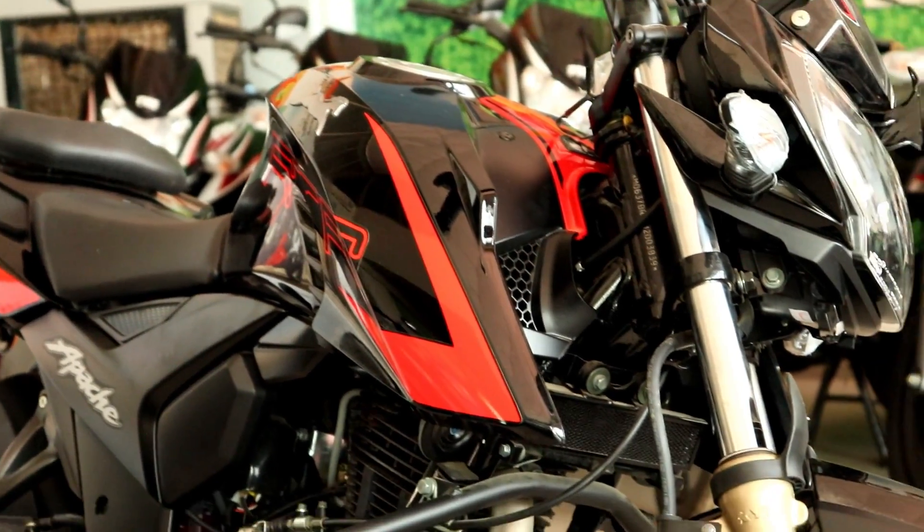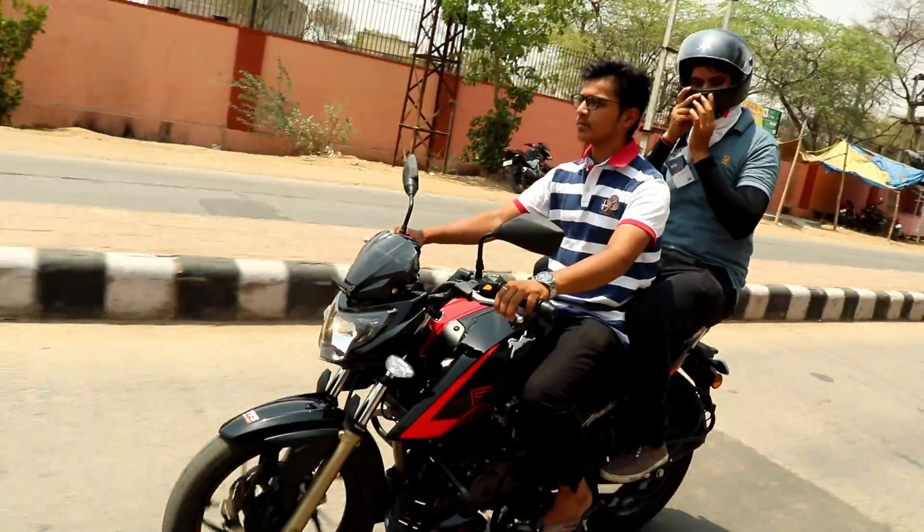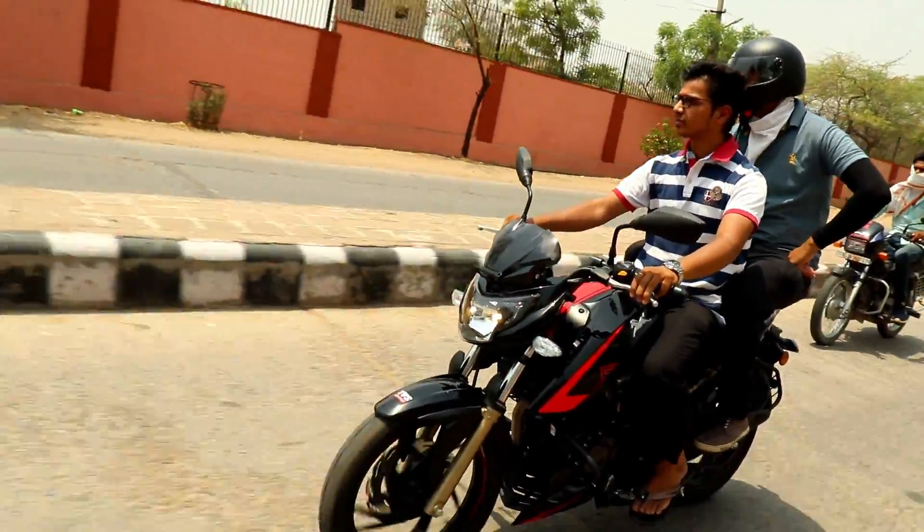The build quality of the RTR 200 4V is good. The NS200 is also good, but the build quality here is competitive. For bike tires, we get Pirelli tires.